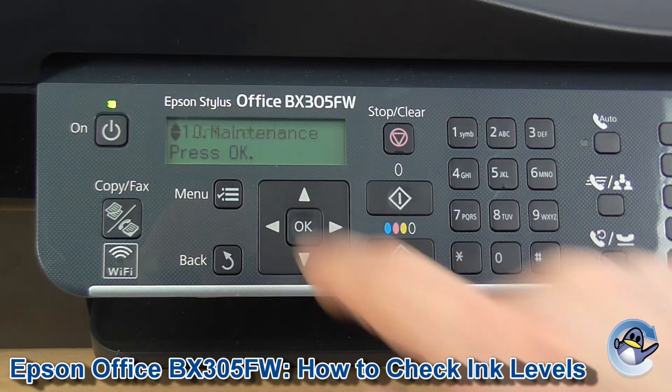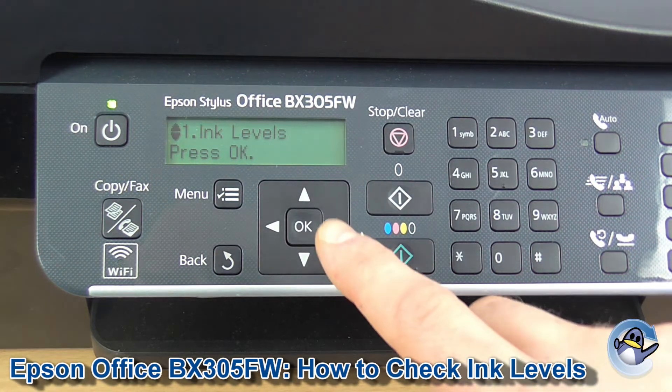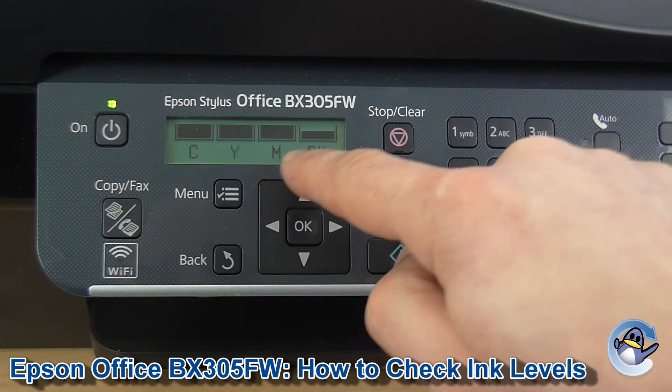Press OK to go in and Ink Levels is the very first option, so we press OK again, and here you have a breakdown of cyan, yellow, magenta and black.